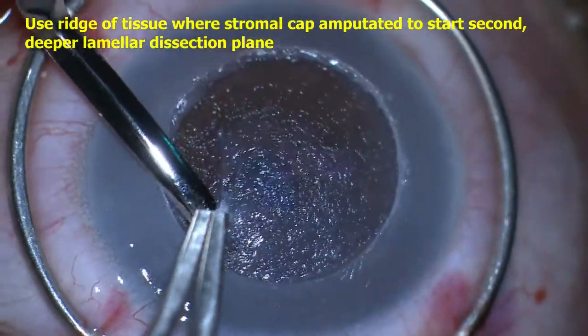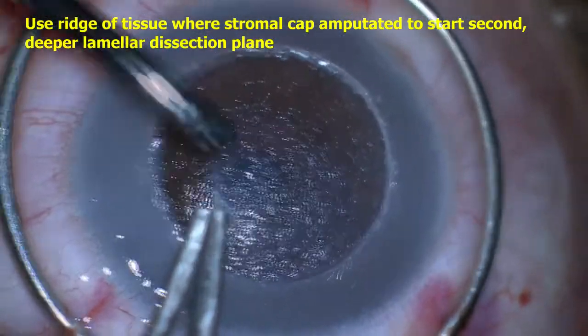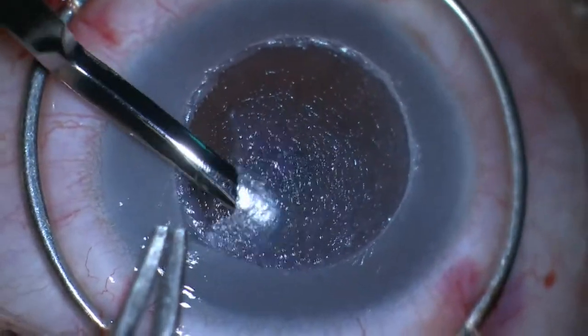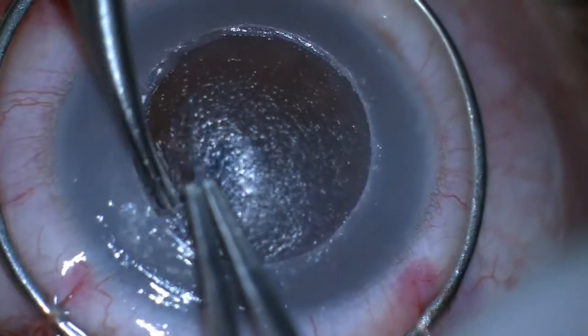a second and deeper lamellar dissection plane was started. Similar lamellar dissection was performed in this deeper plane circumferentially along the periphery, using Dorr scissors to cut along the trephinated rim.